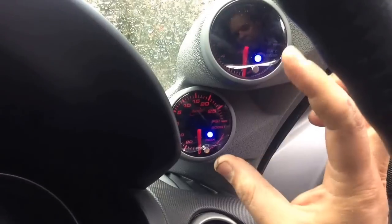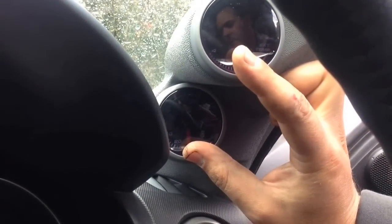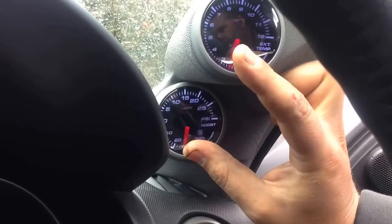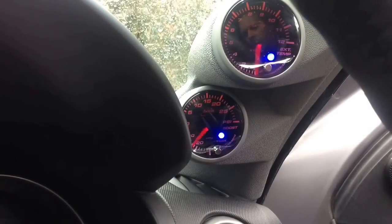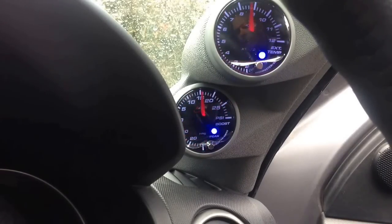Turn the gauges off. Hold down the buttons on the front of each gauge and start them up, then let go. Now turn them off and turn them back on just to see if they make the sound. You can notice that both warning sounds are off now.